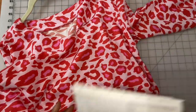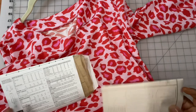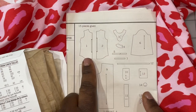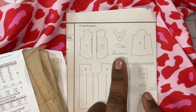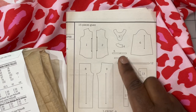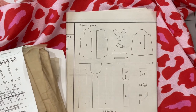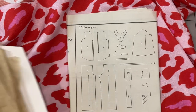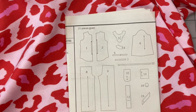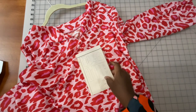Looking at the pattern features, pulling out the little pattern booklet: for the top you only have a few pieces — the top front (which has bust darts), the top back, a back and front neck facing piece, your sleeve, and then bindings and ties. I didn't use any ties — that's the one modification I made. I just left it open because I like the top without ties.